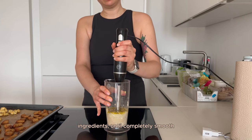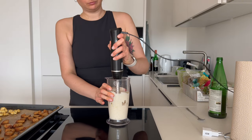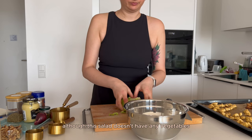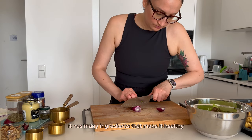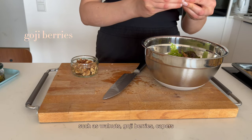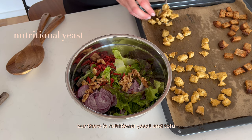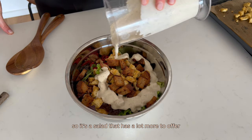I blend the dressing ingredients until completely smooth. Although this salad doesn't have any vegetables other than lettuce and red onion, it has many ingredients that make it healthy, such as walnuts, goji berries, peppers — well, I'm not sure about peppers — but there is nutritional yeast and tofu, of course. So it's a salad that has a lot more to offer.